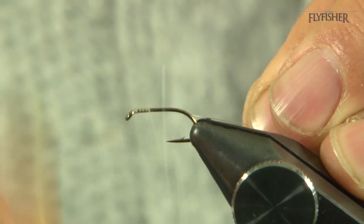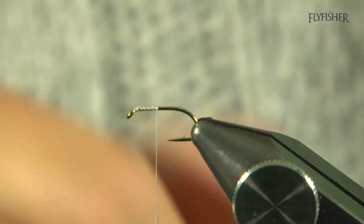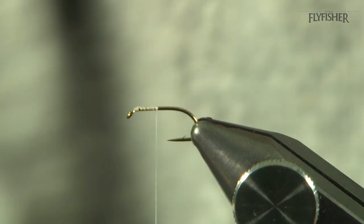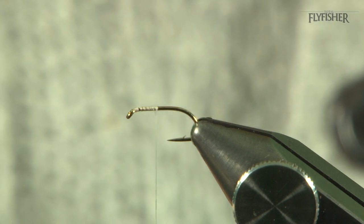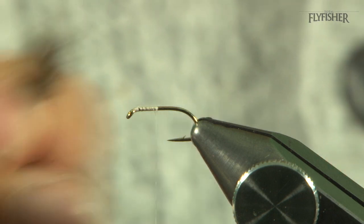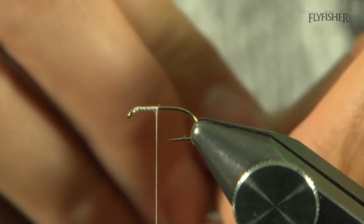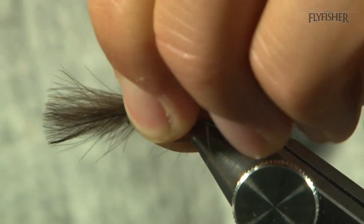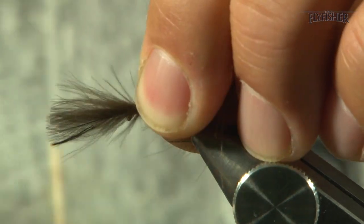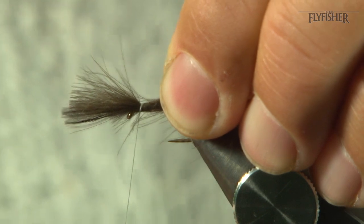I've got in the vise a size 12 B175. I'm going to take some CDC feathers, marry the tips up so everything's nice and even — tips nice and married — and then tie that in about the same length as the hook shank, just pulling the tips until you're happy.